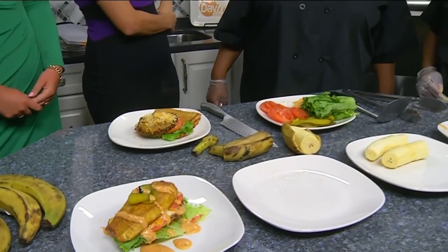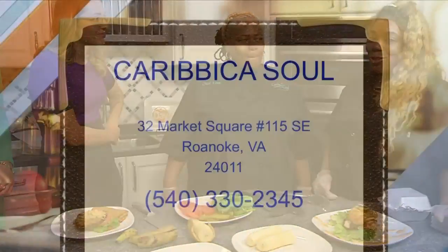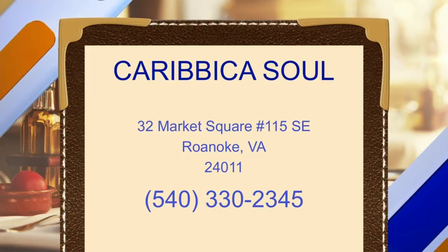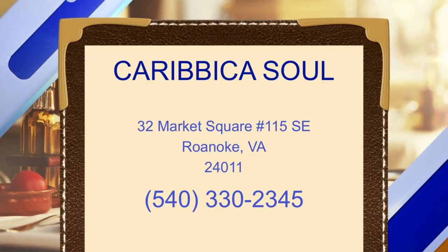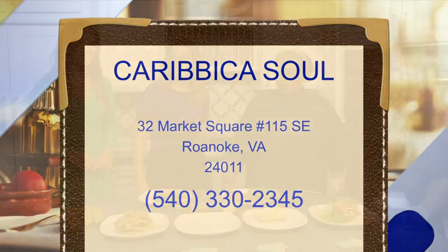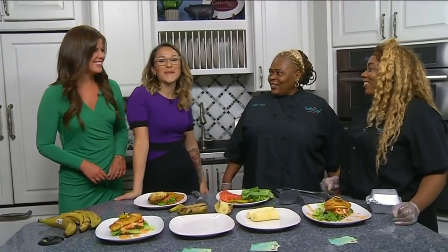If somebody wants to find you all, where are you located? We're located downtown Roanoke, Virginia. We are in the market building — our main entrance is on the Wall Street side, right down the block from Wall Street Tavern. You guys have a little sign out there. So they can't miss you. They've got to go try this burger. Thanks ladies. Thank you so much.